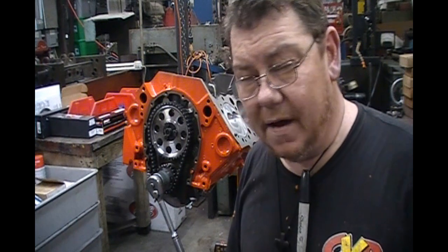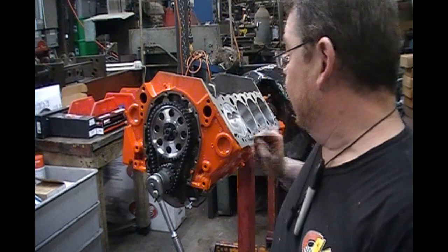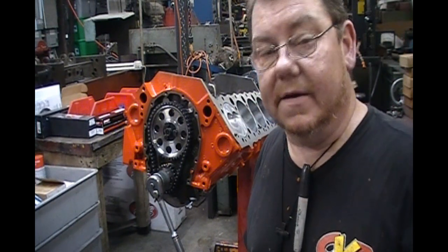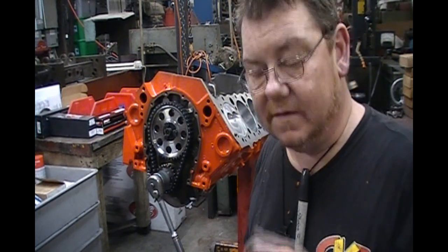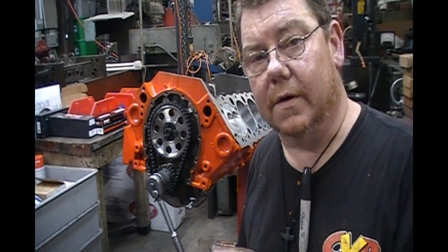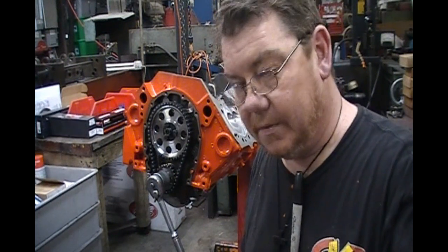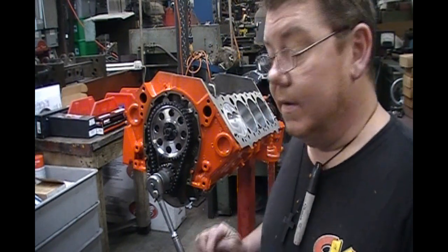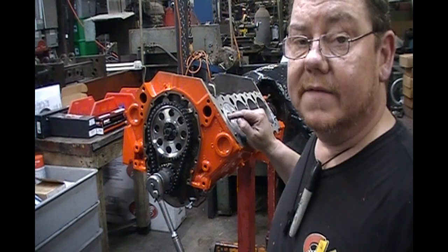I like to have no less than 50 to 75 thousandths on the radial — around the valve relief in this area right here. A flat-top piston is really easy to do; a dome piston is a little harder, but you can still do it the same way. I'm going to do this one, and then I'm going to do a big block we're working on that did have some piston-to-valve clearance problems, and we ended up having to fly-cut the pistons — which means going in and cutting the valve reliefs out.